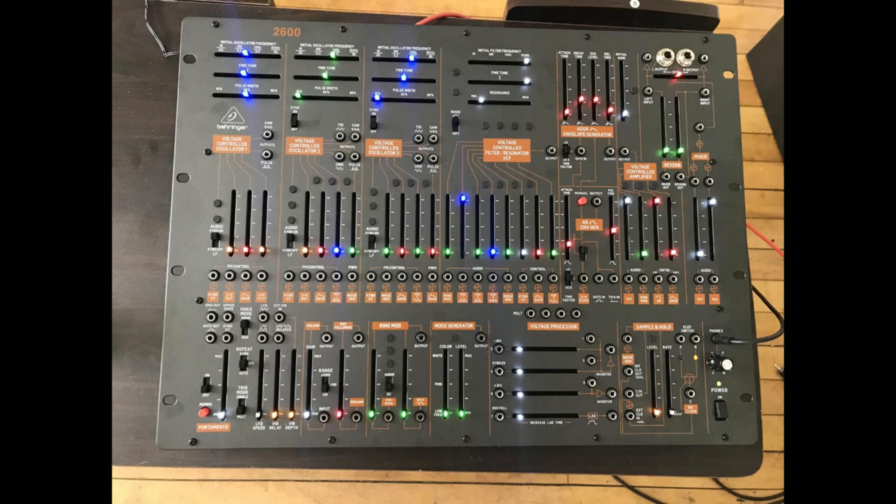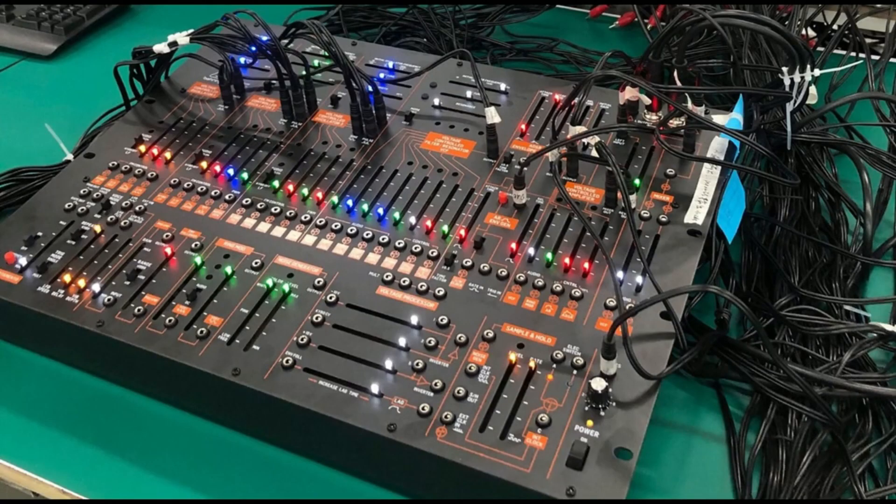Every single Behringer synth I've bought over the last five years has been absolutely worth it for the money. We're in an amazing time, especially if you're into pure analog stuff. What Behringer is bringing to the table in terms of price-to-performance is something we've never seen before. This is just the beginning — the next five years will be even more intense. I've really enjoyed my time with the Behringer synths, and right now I tend to mix them with digital gear in a hybrid analog-digital setup. Behringer will definitely always have a place in my setup.